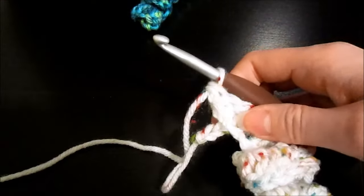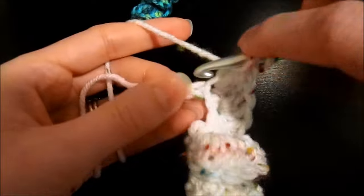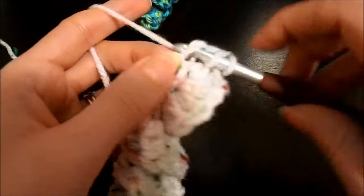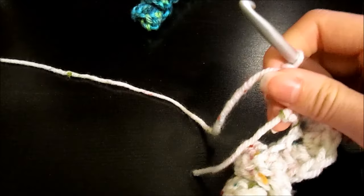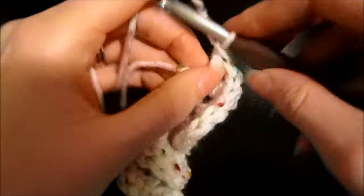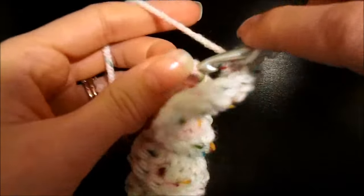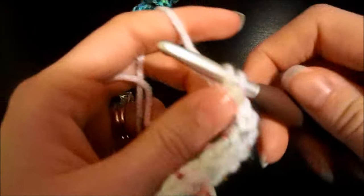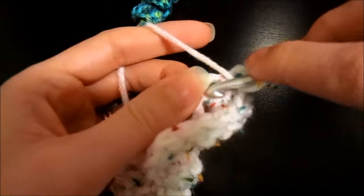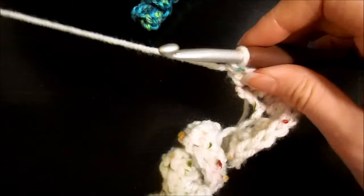I'm just going to insert my hook again — as I said, I've got two more chains to work into — and go ahead and do that. And when it's all said and done, you've got a cute little embellishment piece that really didn't take long at all to make.